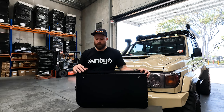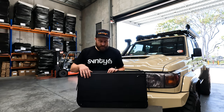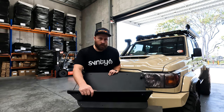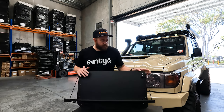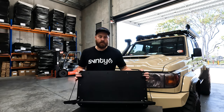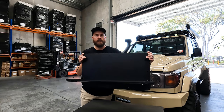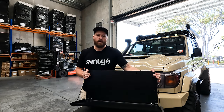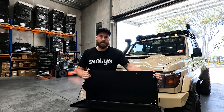Hi guys, Rick here from 76. Today I'm installing a rear barn door table into a Land Cruiser 76. This 76 barn door table will also suit the 78 series Troopy. This is supplied ready to go — all you have to do is fit it up. There is a little bit to it, so I will go through it step by step. Let's get this table fitted up for this customer.